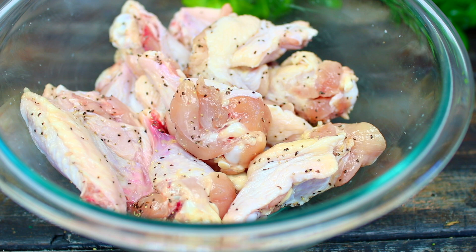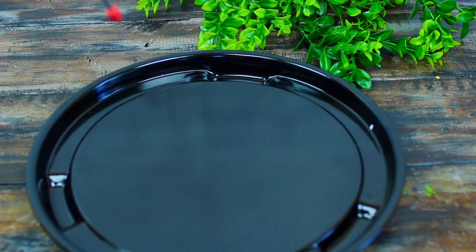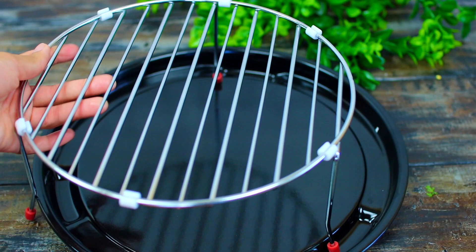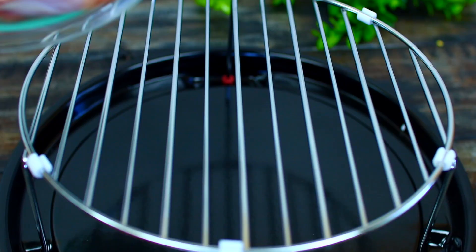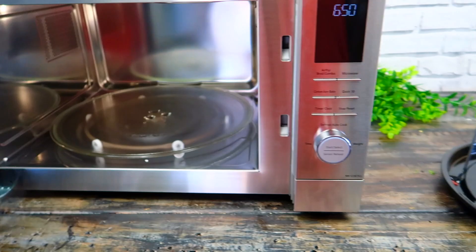I have my Panasonic microwave here ready to cook the chicken. It comes with a wire rack that makes it very easy to cook or broil chicken, and it also comes with a tray to catch all the drippings. I'm going to place my wire rack on the tray, then arrange the chicken in a single layer all over the rack.